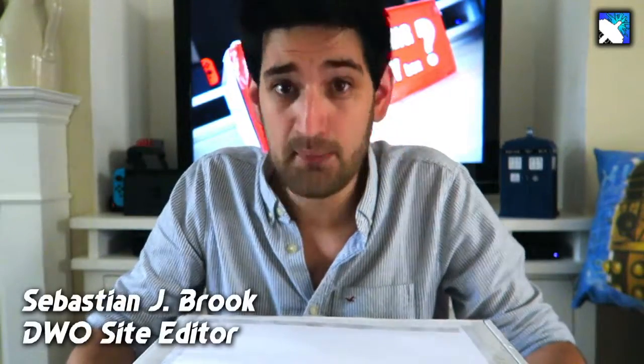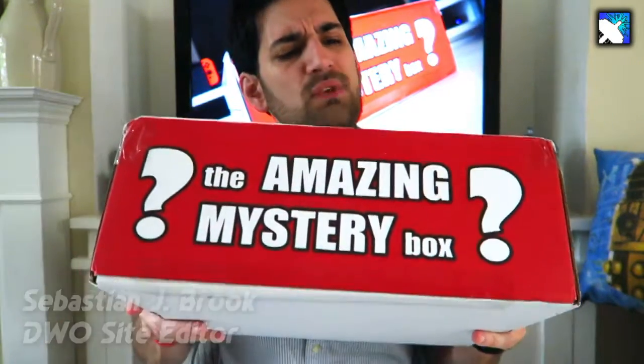Hey guys, this is Seb and today we're going to be unboxing the Amazing Mystery Box. I have no idea what's inside, but it is produced by the guys who used to run the Stamp Shop in London and also run the Sci-Fi Collector website, where you can buy a wide range of science fiction and Doctor Who merchandise. Without further ado, we're going to get stuck into this and find out what's inside.